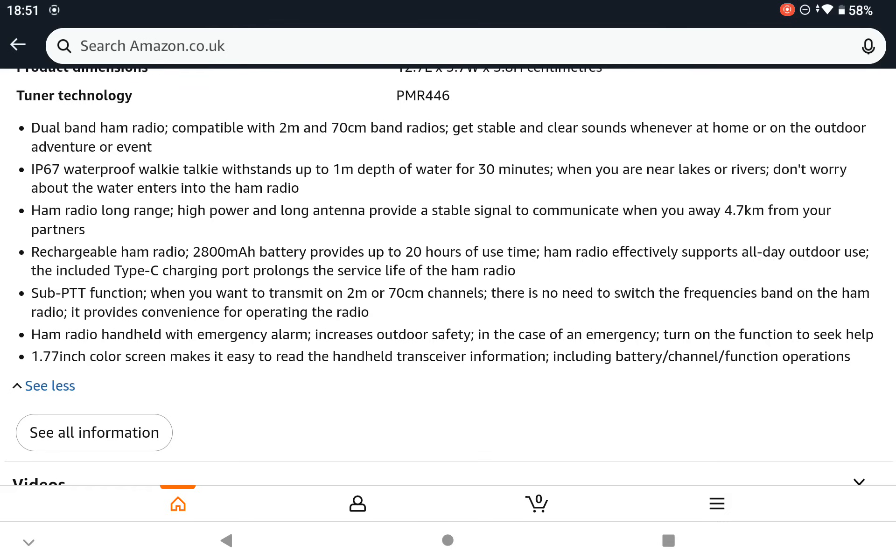Like the UV-K6 Pro and the BF-K6 — they all have a band, 2m/70cm, you can receive in between, and PMR and GMRS. This is a box standard 2m/70cm handheld radio.